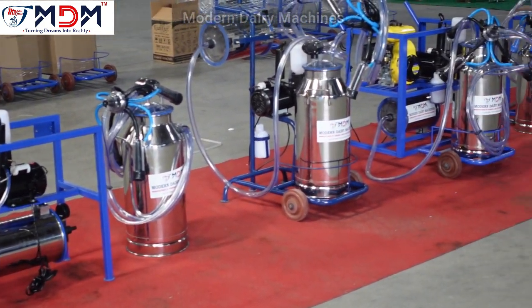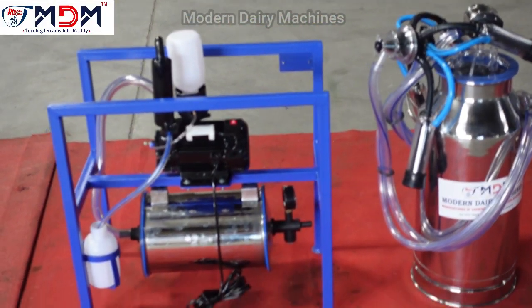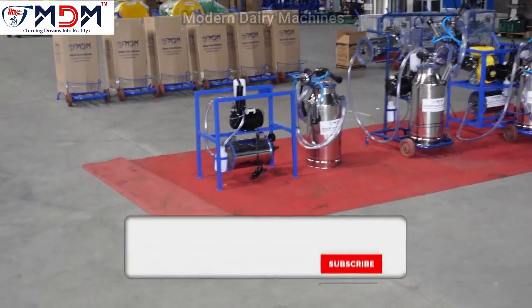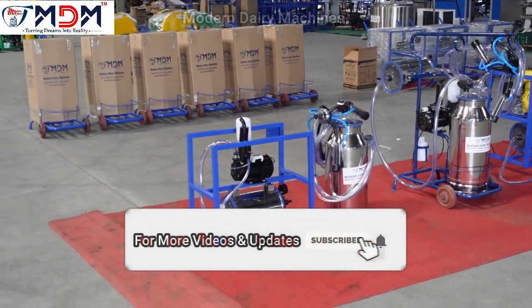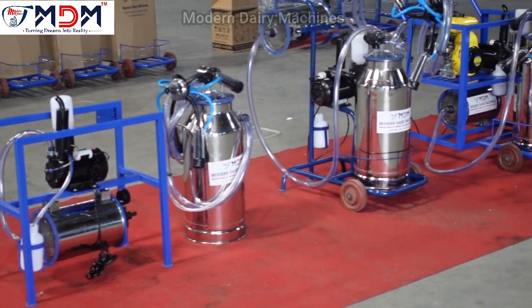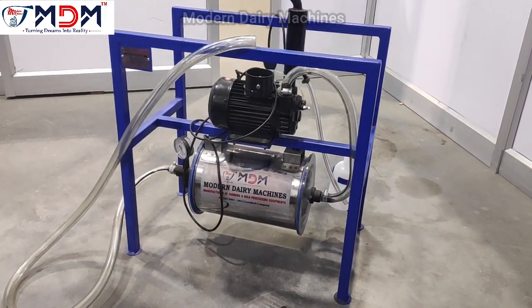Hello everyone. Let's see the overall milking machine in this video — the basic model. This machine is a small milking machine. This is a compact machine.